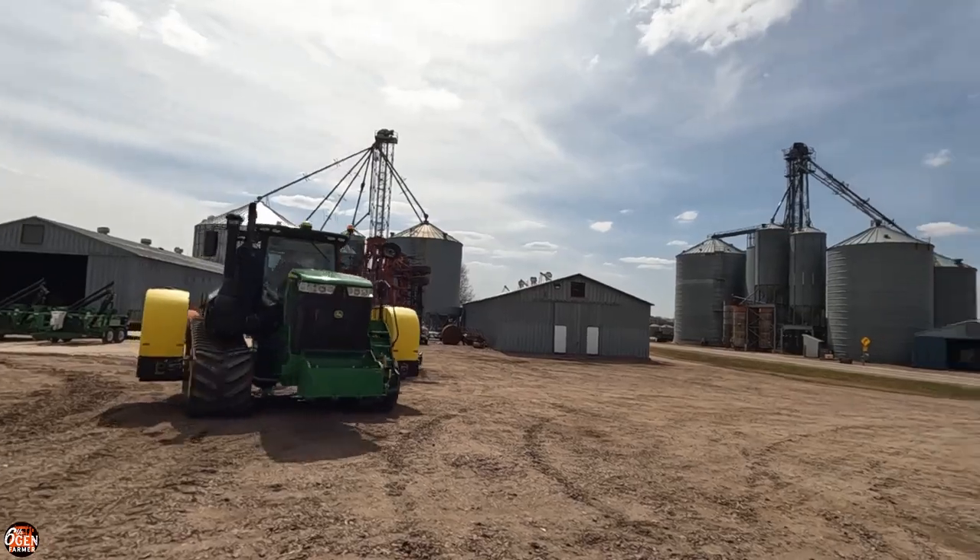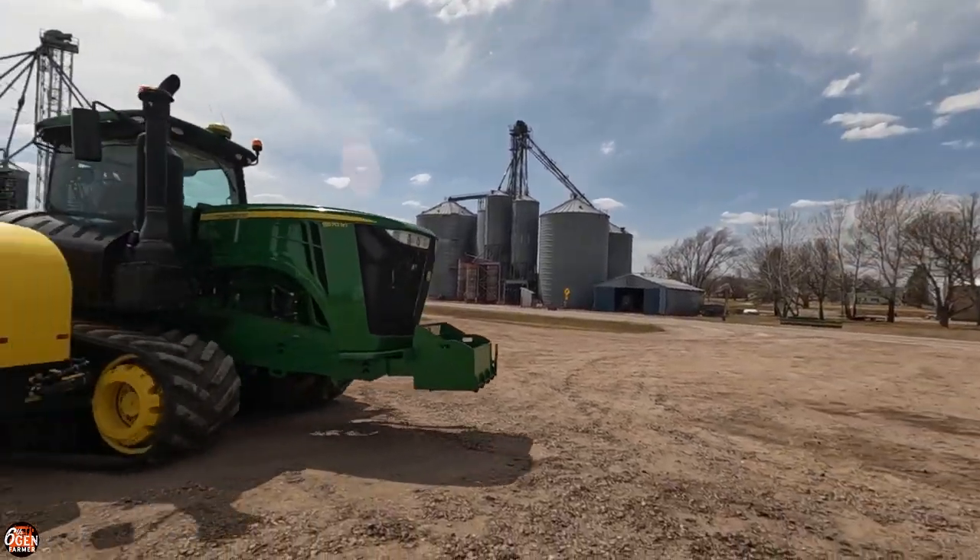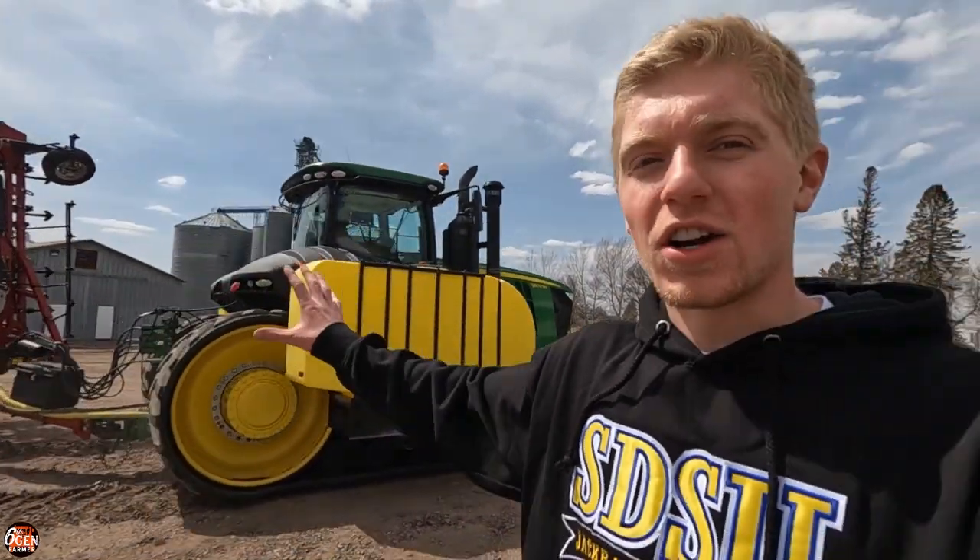Second of all, while it is way too early to plant corn and soybeans yet — because we haven't hit our federal crop day yet, and it's snowed this week and it's forecasted to snow next week — we can plant organic oats. And that's what we're gonna do. Well, we're not gonna do that today, but we're gonna start tillage today.